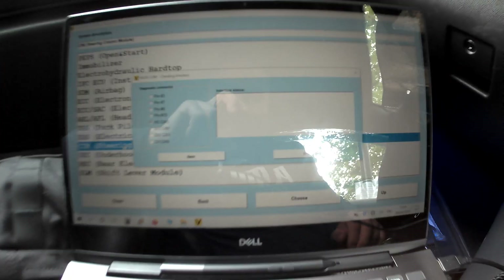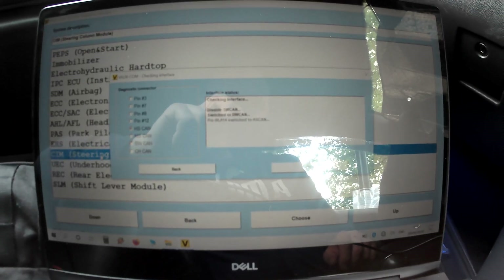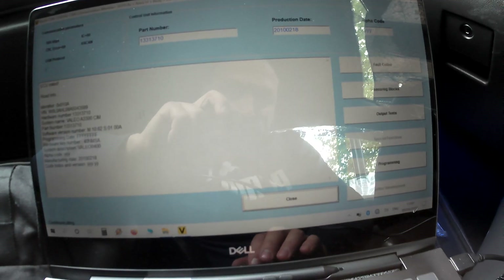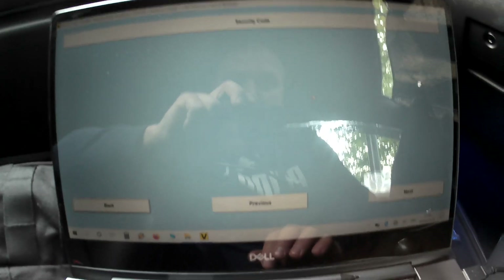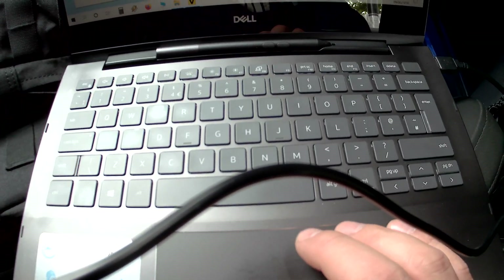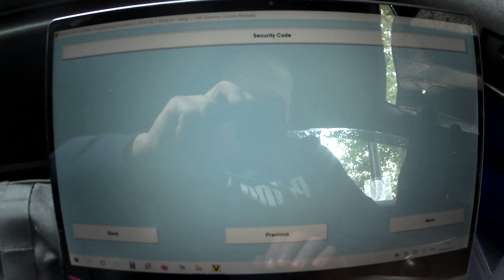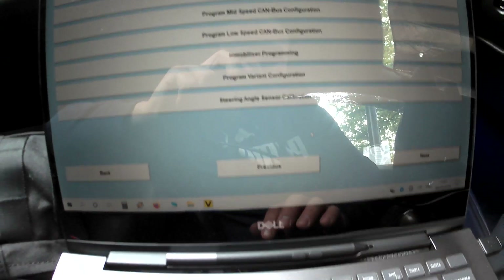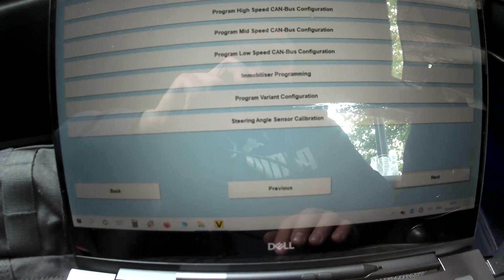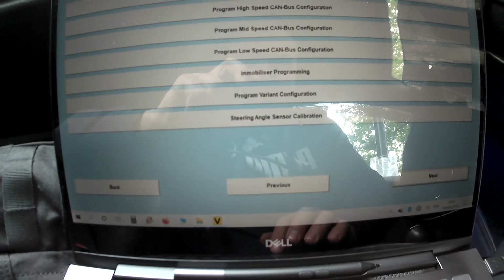Double click on it. Now go to Programming. It's going to ask for the security code — let me check if I have it — yes I do. Security code accepted. Click Next and you're going to get more options here: Program High Speed CAN bus, Immobilizer Programming, Program Variant Configuration, and the last one is Steering Angle Sensor Calibration.